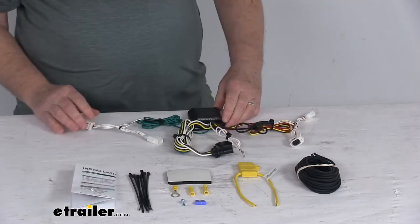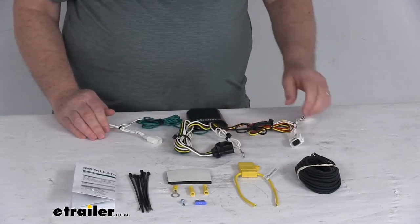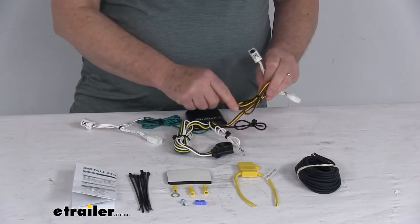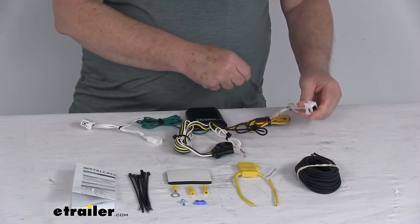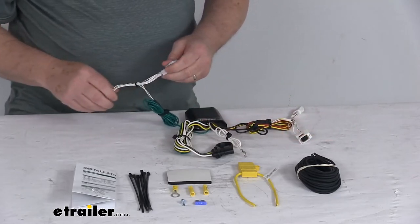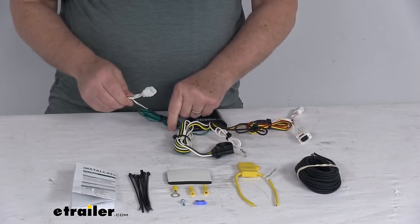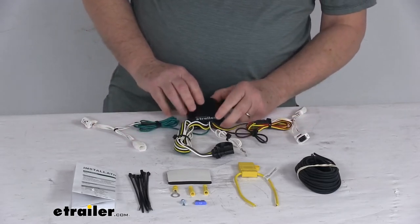To briefly go through the connections: go to the rear of your vehicle and access behind the tail lights. You'll probably want to start on the driver's side — take the wire that has yellow and red in it, which is for the driver's side, unplug your harness, and plug this T-connector in line there. Then take the other T-connector with the green wire, which is for your passenger side, and run that length of wire over to the passenger side.